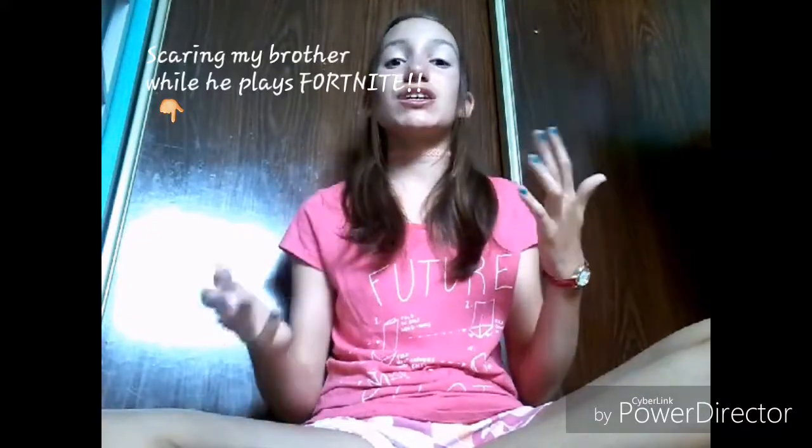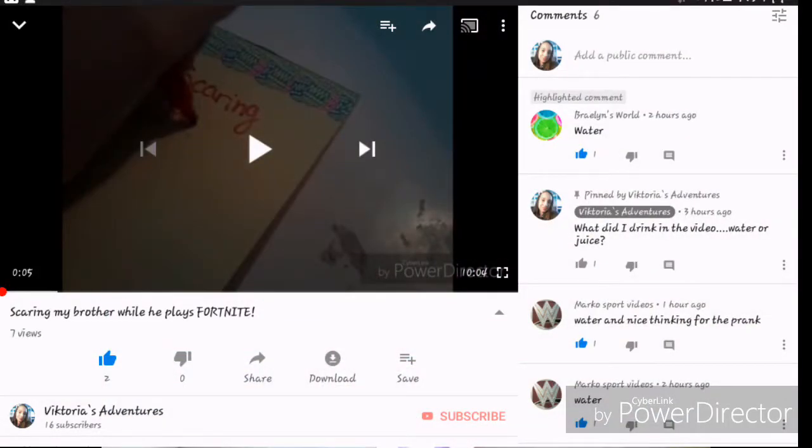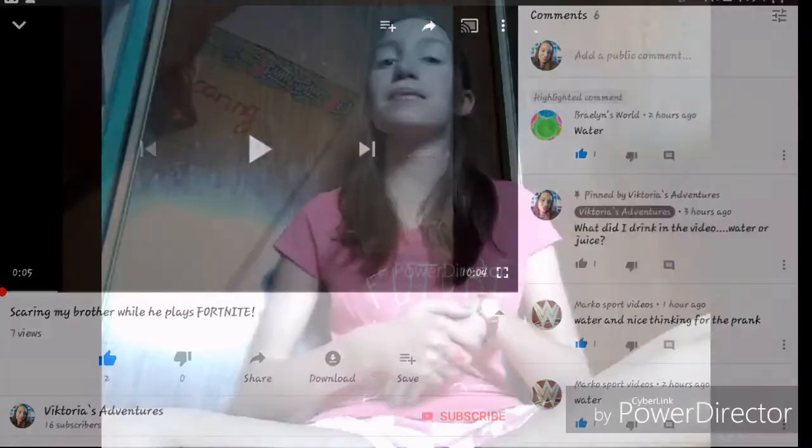Today we have a shout out for somebody — let's give a drumroll please! It is Braylon from Braylon's World. Braylon is actually one of my friends. If you haven't watched my video where I scare my brother in Fortnite, it was super funny — I'll leave it in the description. The question was: did I drink water or juice in the video? And she said water, so she got it right. Congratulations Braylon! Hopefully one of you guys can get a shout out this week too.